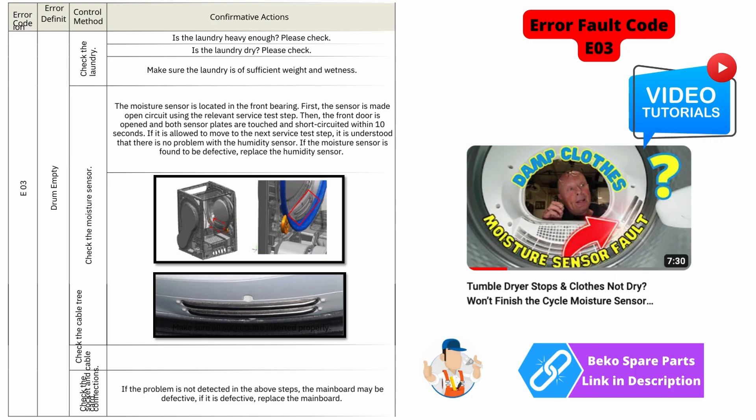E03 error code is normally triggered by no moisture reading inside the drum, or the drum is empty. I have done a detailed video on these moisture sensors and how to rectify the problem.